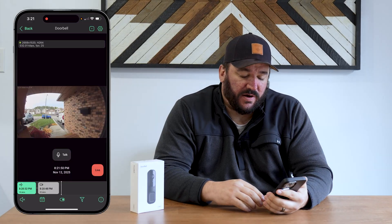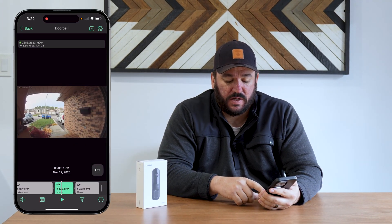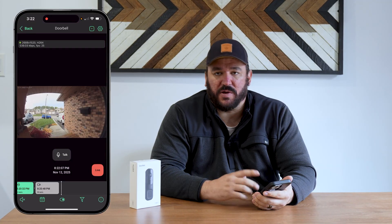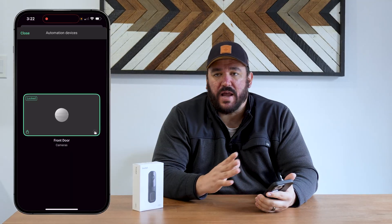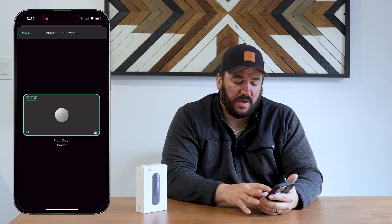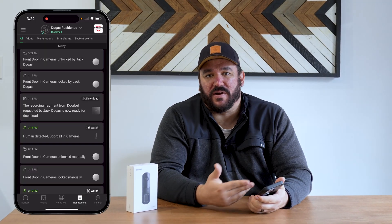The last piece to talk about is home automation integration. In live view, there's another icon at the bottom. When someone comes, rings your doorbell, and you talk back and forth and want to allow them to enter, you can press the switch button in the middle at the bottom — it brings you right to door locks, light switches, and anything to do with home automation, which covers quite a few things now in the whole Ajax ecosystem. You can tap right there from the doorbell screen, and my front door just unlocked. You also get a notification about that, because nobody can do anything without your knowledge.